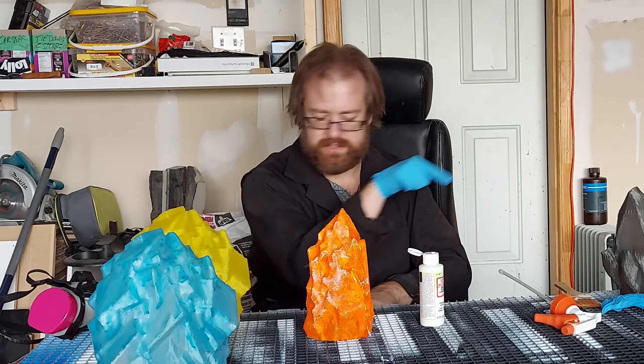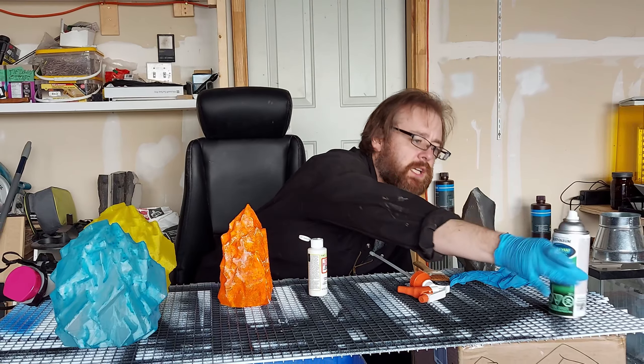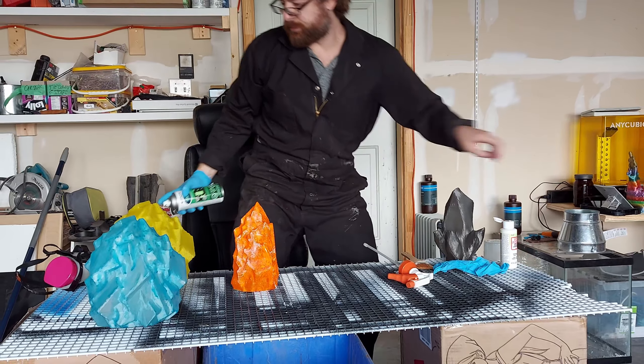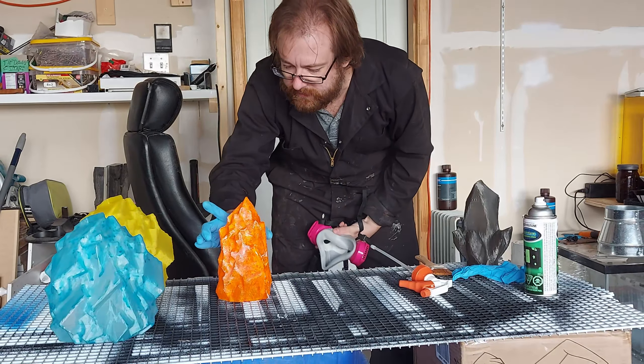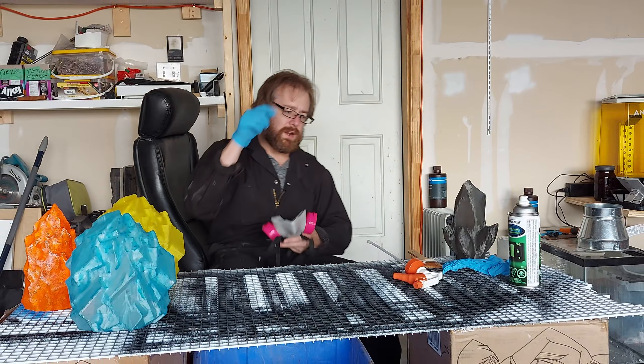I'm going to set this here and hopefully finish before that paint sets. I'll find my glow-in-the-dark spray, and we are just going to spray. Okay, that should be enough for this one. We're going to set this away and try one more thing.